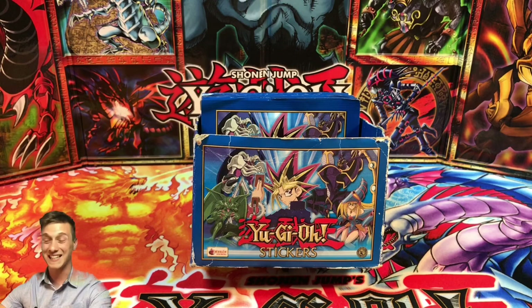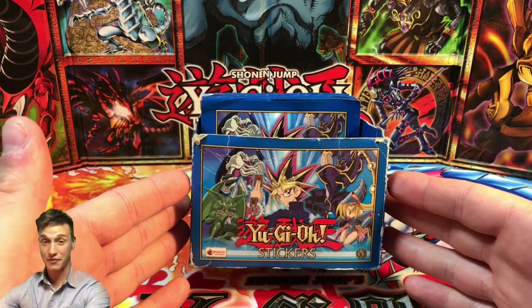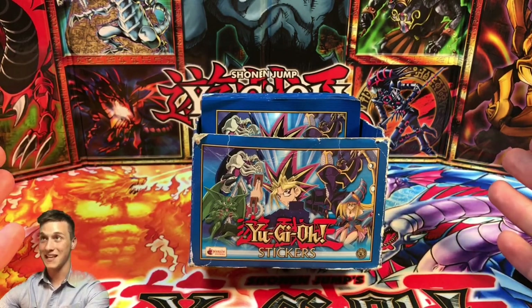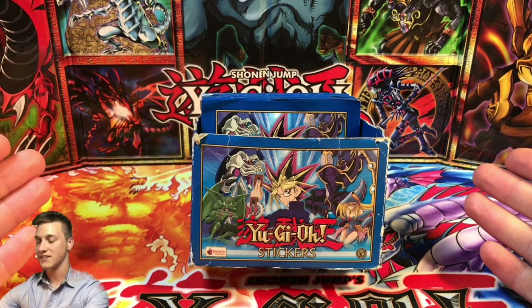There are 256 stickers in this sticker collection and I actually have an uncompleted sticker album myself which I've been looking to complete since I started it when I was maybe seven or eight years old. It's stuck with me and never been completed. I managed to find some of these stickers on eBay relatively cheap about a year ago and I've only really decided to open some now.